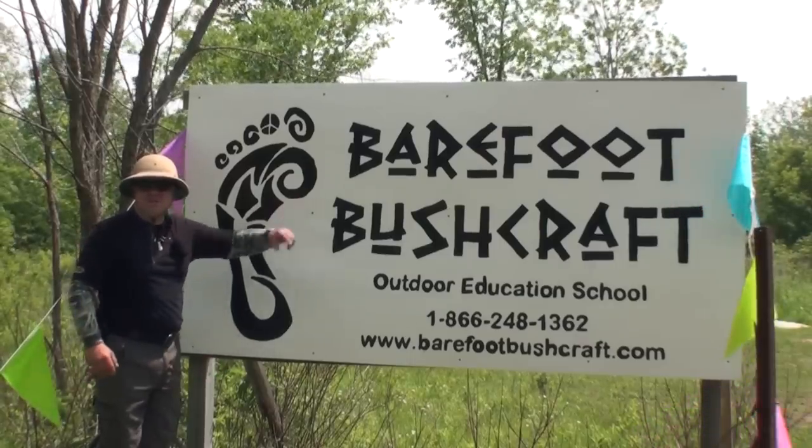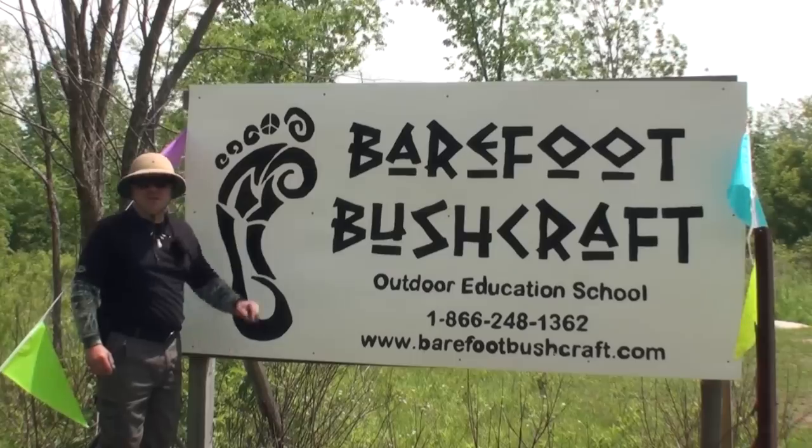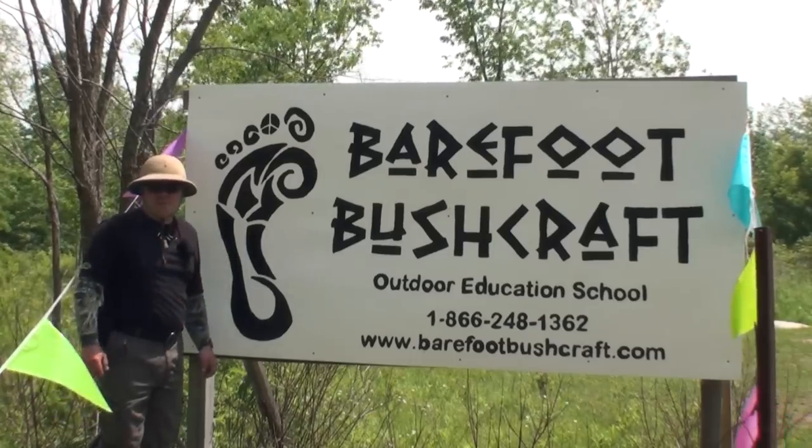Hey, I'm the Wolfman and I'm here today at the Barefoot Bushcraft Outdoor Education School, just minutes from Niagara Falls, Ontario, Canada.